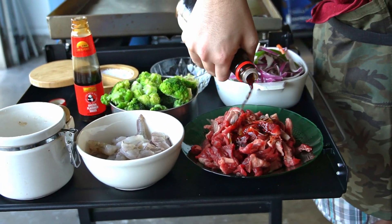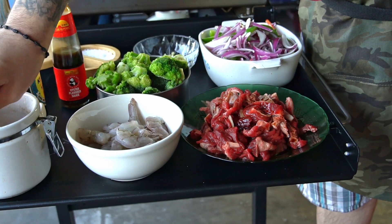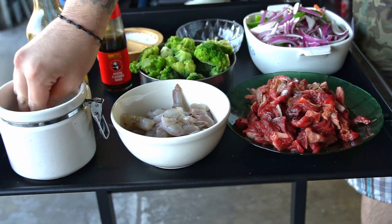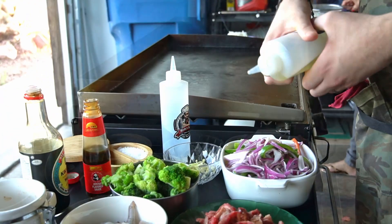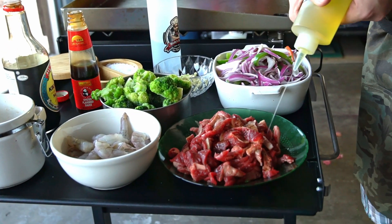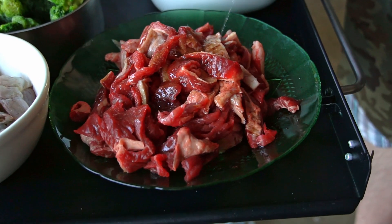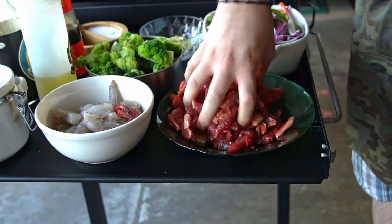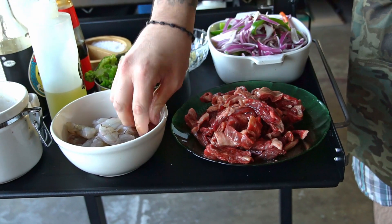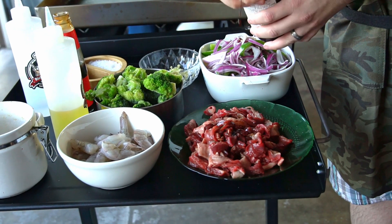We're gonna put soy sauce on the meat, then add about two teaspoons of sugar, then a little bit of water and oil. We're just gonna stir everything — this is for flavor, it's gonna give it a little extra flavor. Actually gonna add a little more soy sauce. That should be good enough.